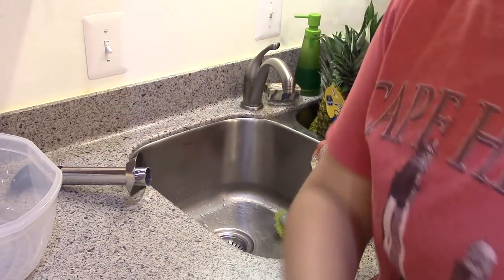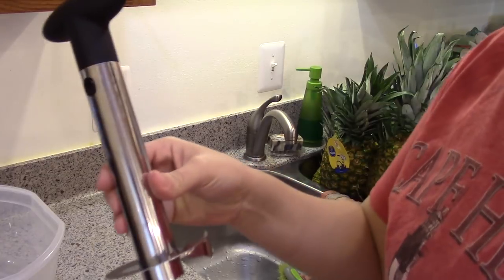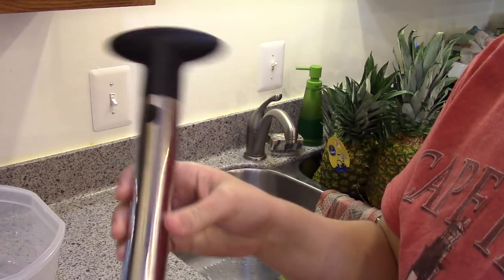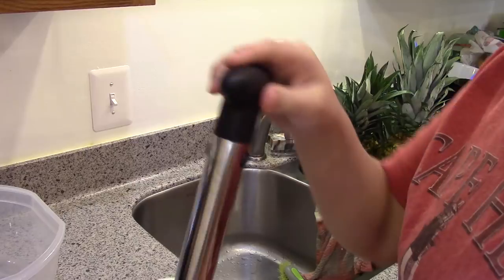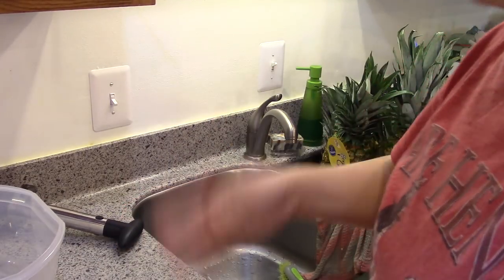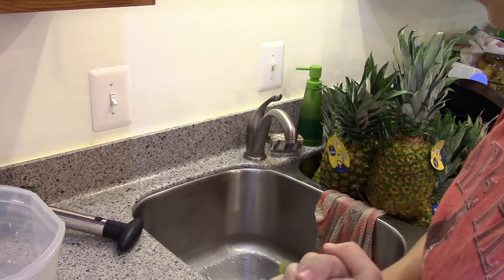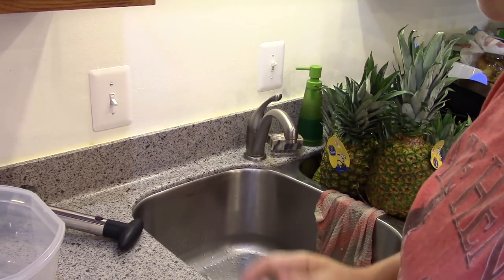Anyway, I got this gadget — it was like five dollars on Amazon. You just cut the pineapple top off, then you screw it in and pull out all the flesh. That's what I'm going to do next, and I'm going to get my pan out to save as much juice as I can.